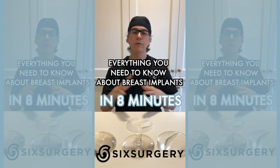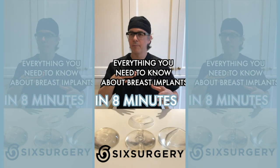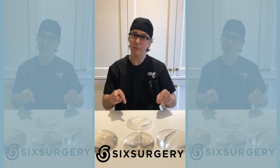Let's talk about breast implants. There's a lot of confusion with breast implants about the size, shape, profiles, silicone versus saline, all those things. So let's address breast implants in this segment right now.